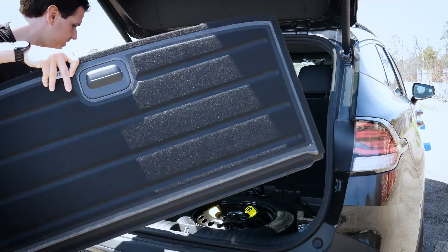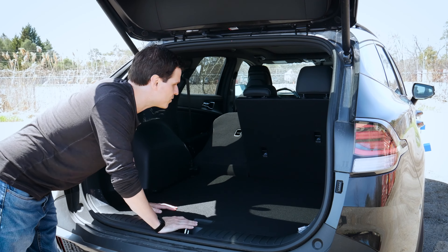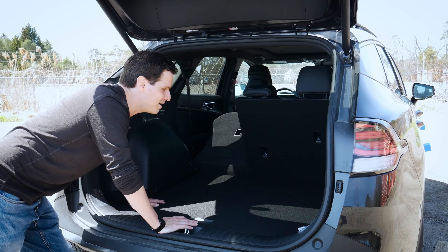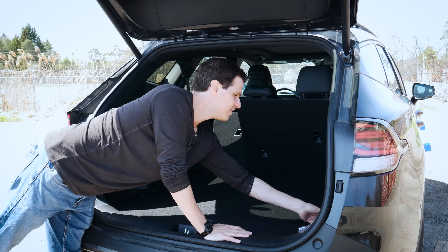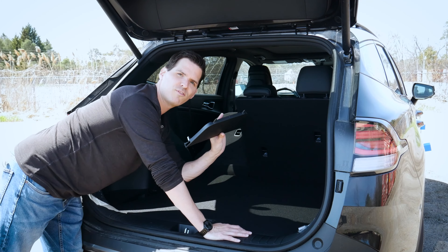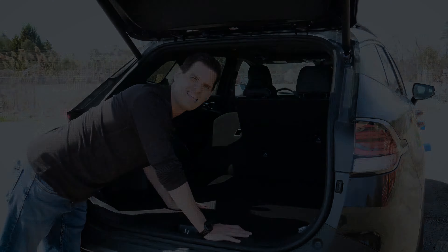This floor also has the option of dropping down on a few different levels, so if you need to create a little more space, you've got the flexibility to do that here, which is nice. When I lifted it up, we have these removable little trays along the right and left-hand side of the vehicle, so we could have a bit of extra storage space there as well, which is neat.